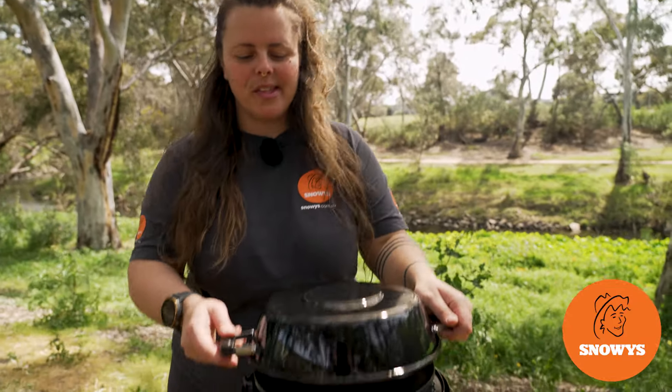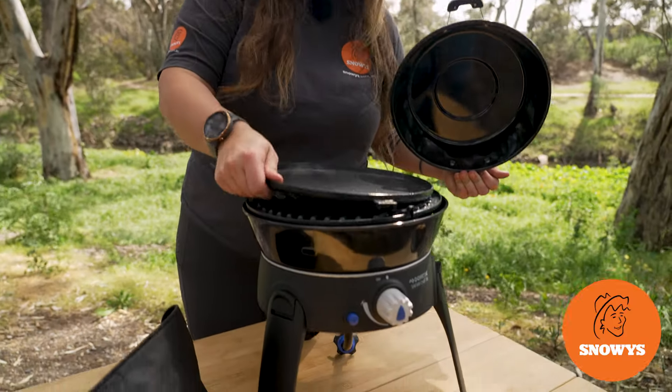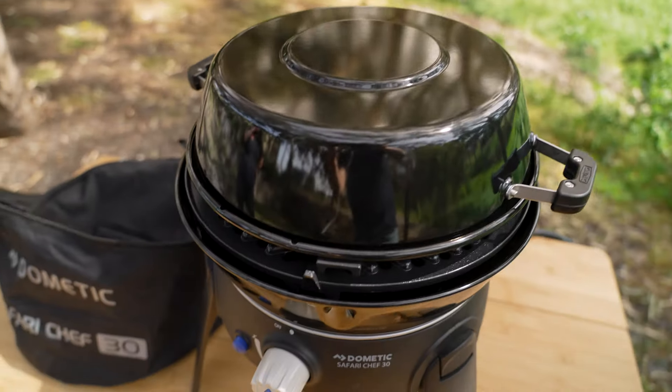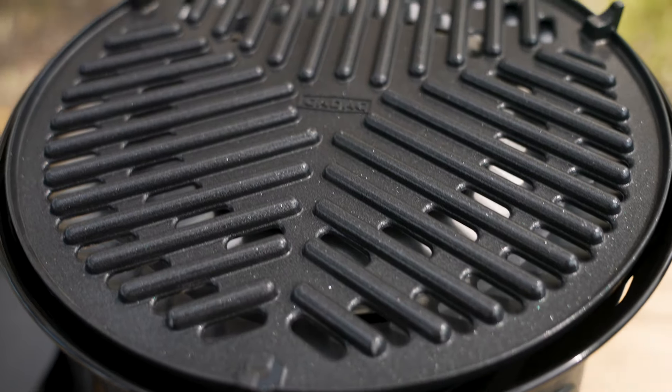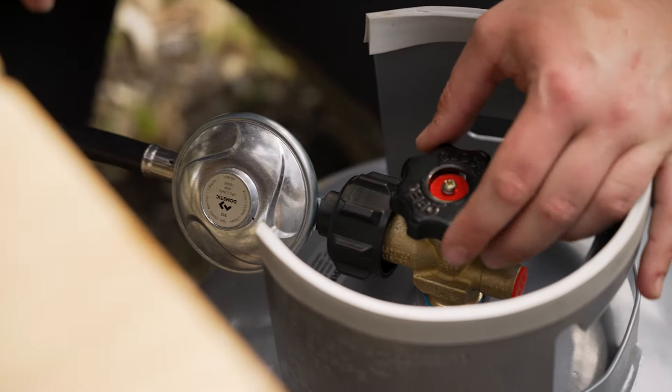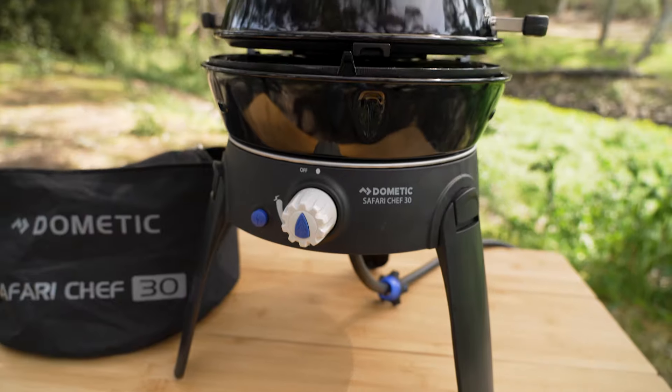Hey folks, it's Lauren from Snowys here with the Dometic Safari Chef 30. This is an ultra compact and portable cooking system with four different cooking modalities, with a regulated gas supply for simmer control and efficiency.